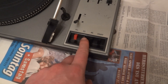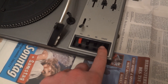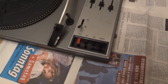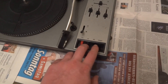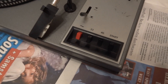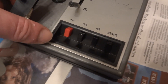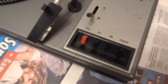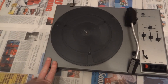Up front we have a speed selector — 33 and 45. We have a mysterious Start button that does not lock in or anything. I don't think this would be any sort of fully automatic thing, so we'll have to find out what Start means. Then we have this incredibly clunky, massive-sounding power button. Just listen to that — it certainly doesn't sound like something that would belong in a cheap thing like this.